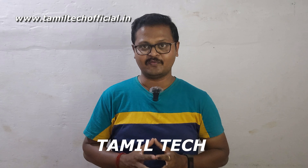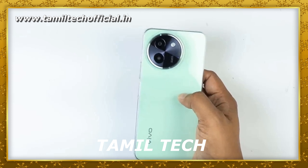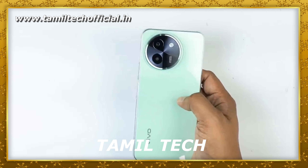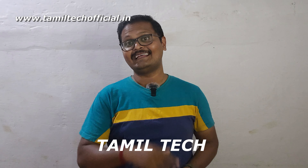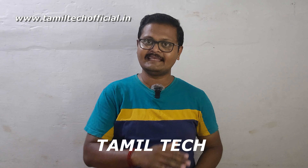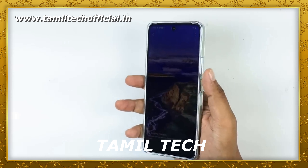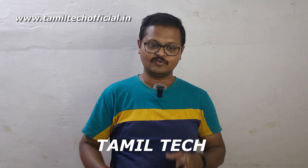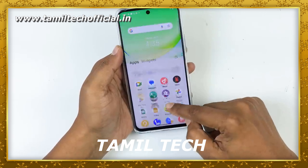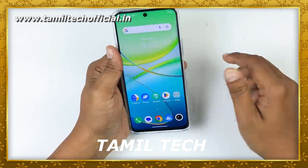Now for the camera segment. The primary sensor is 50MP with f/1.8 aperture and a 2MP depth sensor, plus a front selfie camera. The phone can record up to 4K at 30fps on the rear and 1080p at 30 and 60fps on both cameras. Features include time-lapse, slow motion, filters, and camera modes. Overall, the 50MP primary performs well in daylight and night conditions.